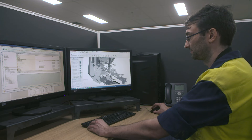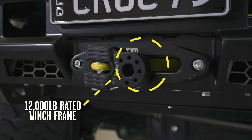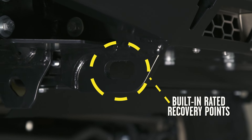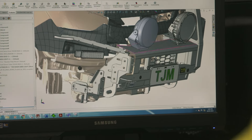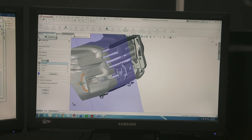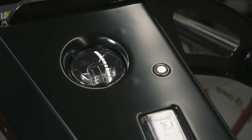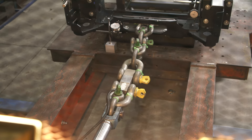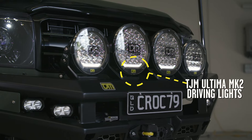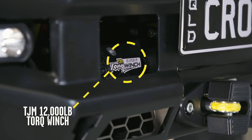Sticking true to the TJM bull bar DNA, the Ventura has a built-in winch frame rated to 12,000 pounds and rated recovery points built into the bar — something TJM are renowned for that most others don't do. The TJM Ventura bar is put through a comprehensive design and testing process to ensure that it is airbag compatible, ADR compliant, and winch compatible. Sitting on the Ventura bar are top quality TJM Ultima Mark II driving lights and of course a TJM Torque 12,000 pound winch.